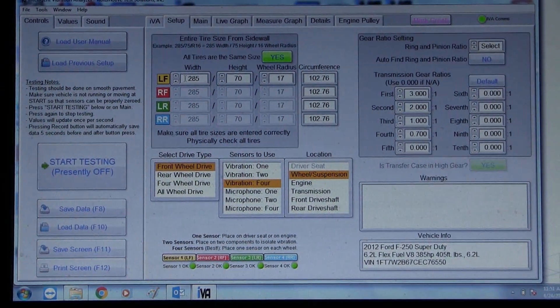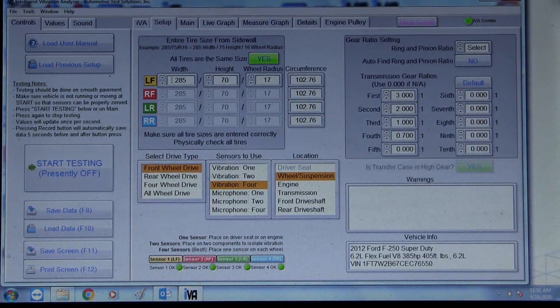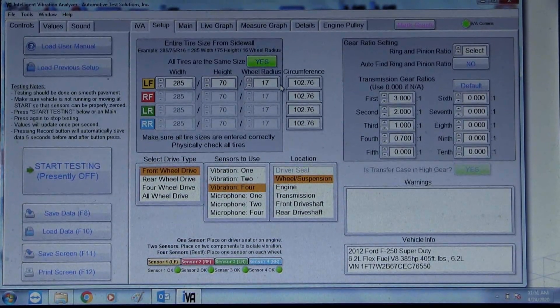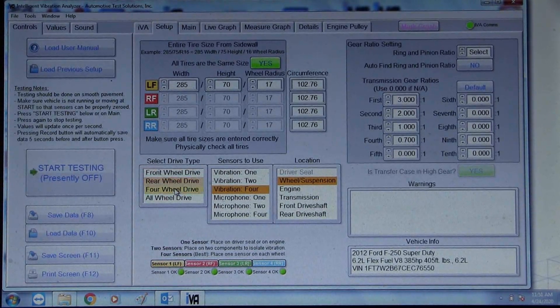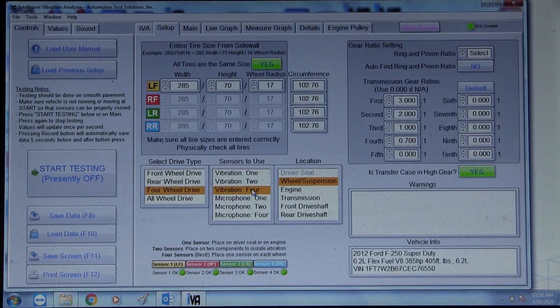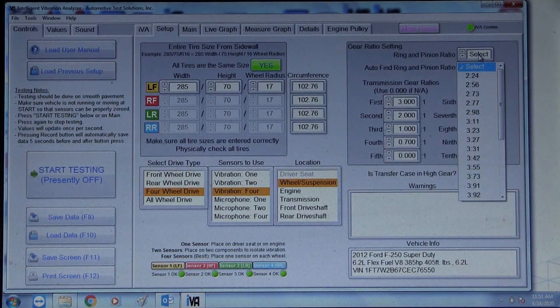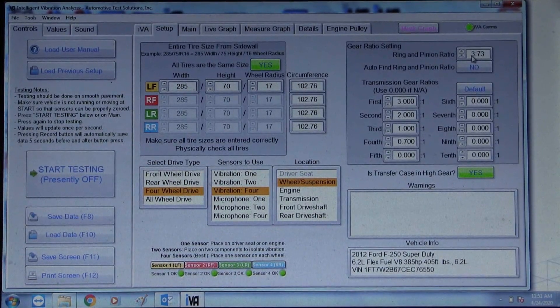We need to fill in some information so the IVA can do the proper analysis. The most important thing is the tire size. This vehicle has a 285/70/17 on all four wheels, so we're going to let that default. It's a four-wheel-drive vehicle, and we're using four vibration sensors on the wheel and suspension. We need to know the ring and pinion — this has a 3.73.